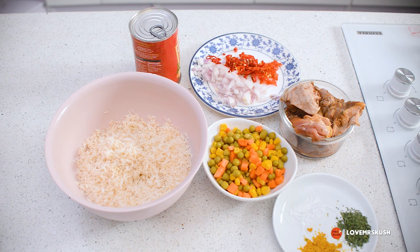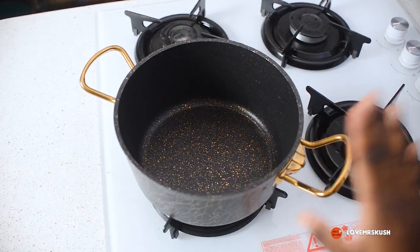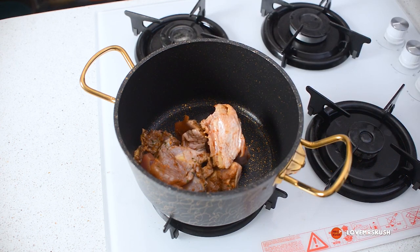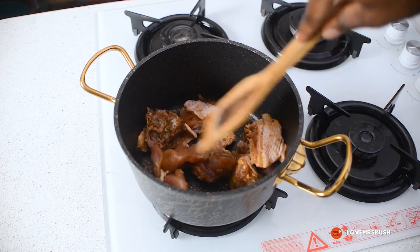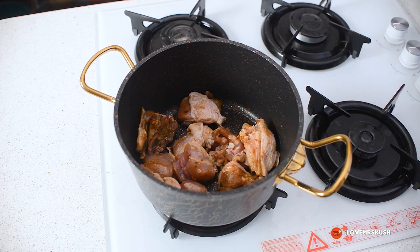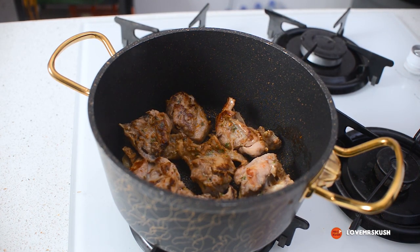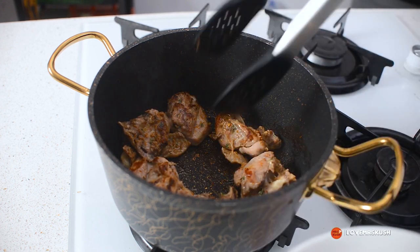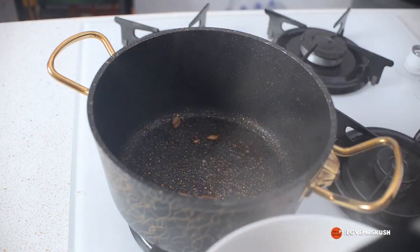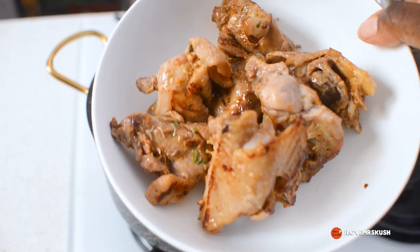I'm going to start by heating my pan for a few seconds and then add in my seasoned chicken. After it has browned for about five minutes, I'm going to take out the chicken and put it into a container and set it aside. This is my chicken — it's not fully cooked, just nicely browned — and we'll set this aside and start cooking the rice.